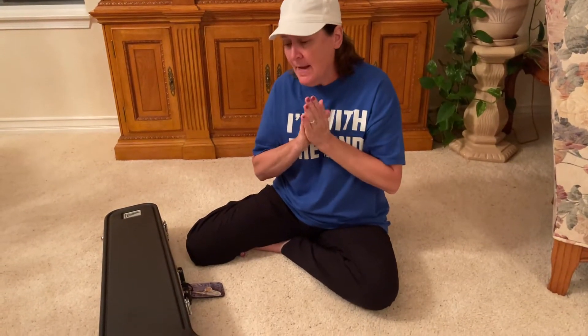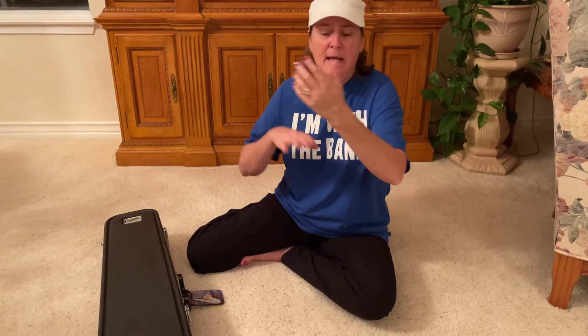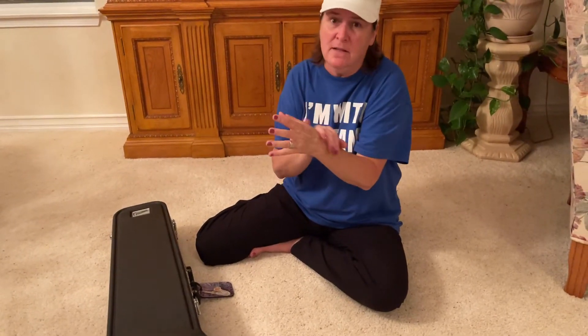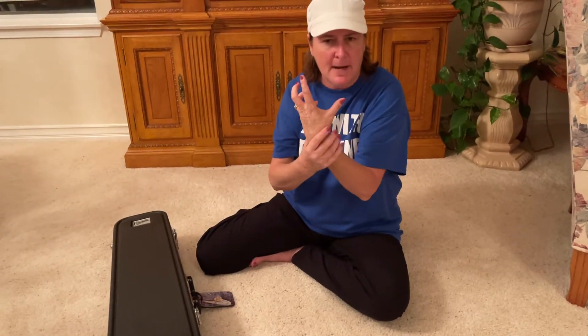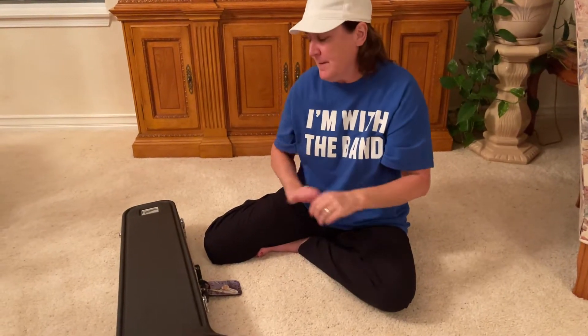I'm not going to lie — putting the trombone together is the hardest instrument to do properly. Holding it is also a little awkward. The balancing is kind of hard and your arm, your wrist, it's going to hurt for a while — three, four, five weeks — and then after that those muscles will get built up. So don't give up and just know that you're going to work through that pain for a little bit.